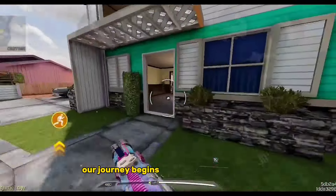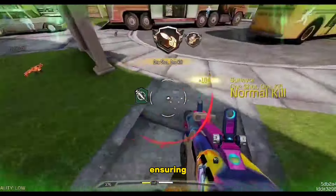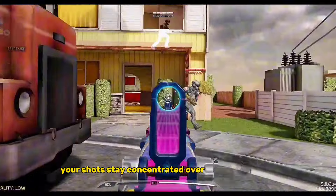Our journey begins with the Choke Muzzle. This attachment reduces your pellet spread, ensuring your shots stay concentrated over longer distances.